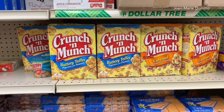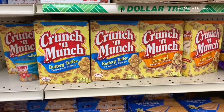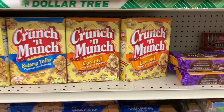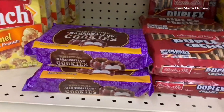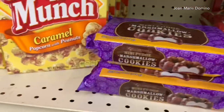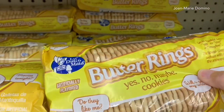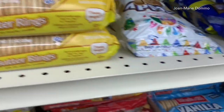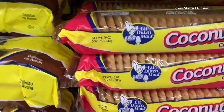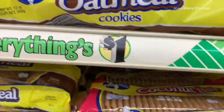Next I went someplace I don't normally go — into where the food is. I saw the Crunch & Munch; I didn't even know they still made that. That was something we used to love. They have a couple different flavors. Then I started looking at some of their cookies — vanilla and chocolate cookies, and marshmallow cookies. My mother used to put the butter rings on our fingers so those brought back a little memory. There's some more vanilla creams, and coconut — this is one my mother used to get when I was a child.